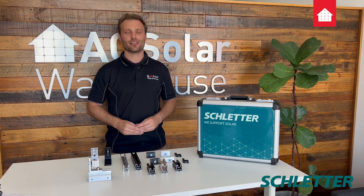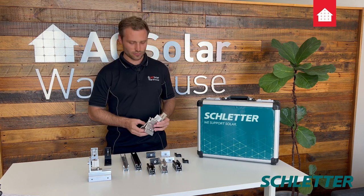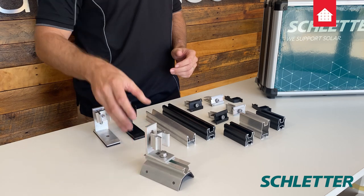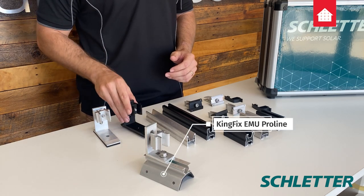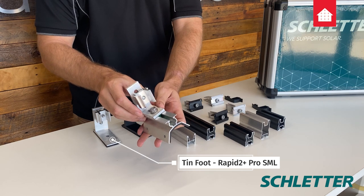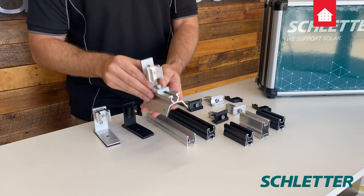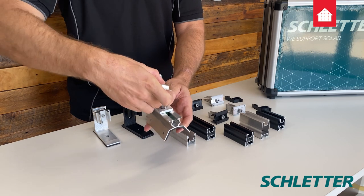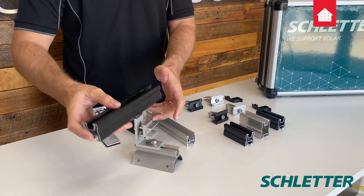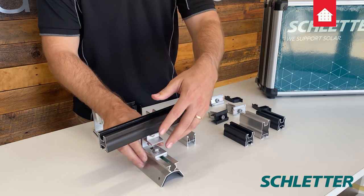Now for the feet. Schledder offers feet for all of your standard Australian residential and commercial roofs — from clip lock to tile to direct to sheet or direct to purlin. The great thing about the feet is that they can be orientated parallel or perpendicular. They come like this so you can access the nut below. When attaching the rail, you want to orientate the hook this way so the short end is up top, then place the rail on top, lock it in place behind, and away you go.